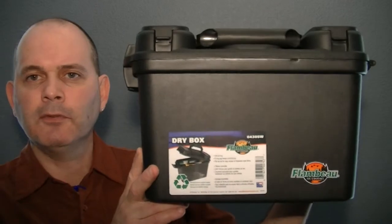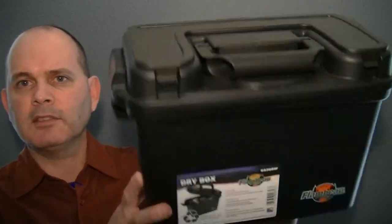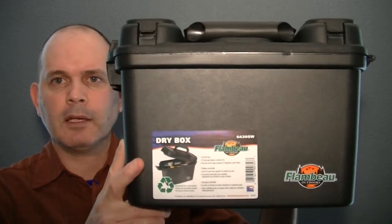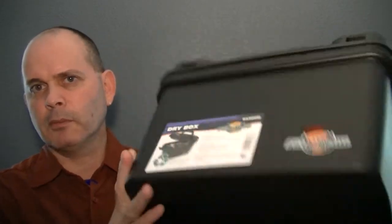Hello everybody. Today I'm going to do a quick review on a dry box — the Flambeau 6430SW Dry Box. It's a nice little case, about two and a half cubic feet, maybe a little bit more. See the description for the actual cubic dimensions. It's pretty affordable, and I'm going to use it for ammo storage and other dry storage.